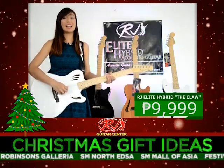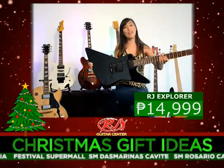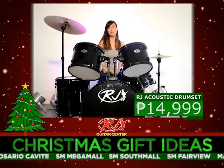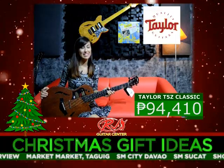From the RJ line of elite hybrid guitars, this is the Claw. This is the RJ Explorer Guitar. This is the RJ Acoustic Drum Set. This gorgeous guitar is the Taylor T5Z Classic.